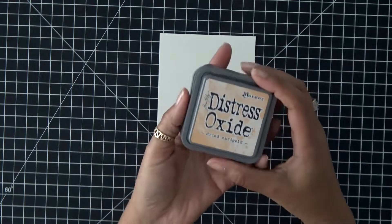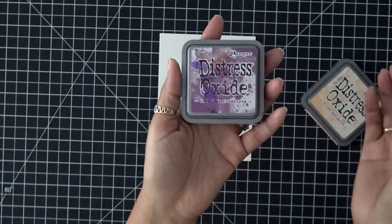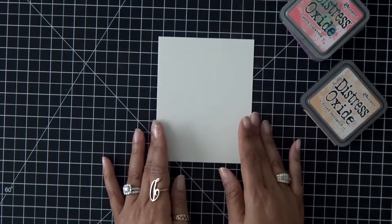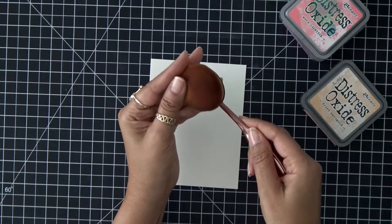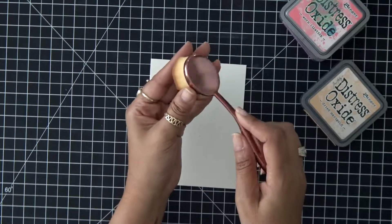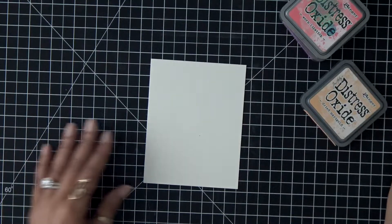I'm wrapping up my Valentine's Day card series with a little bit of ink blending. I'm using Dried Marigold, Worn Lipstick, and Seedless Preserves. I was inspired to use this color combination because of Christina Warner, and I'm also using these makeup brushes that I picked up from Amazon. If you've missed my review on this you can check out the video below.